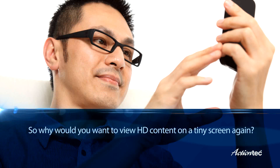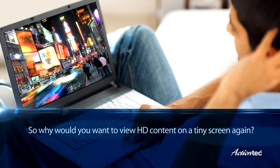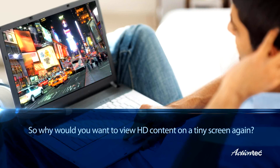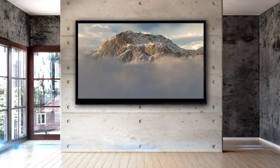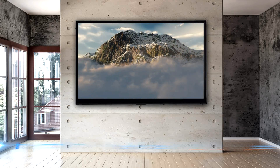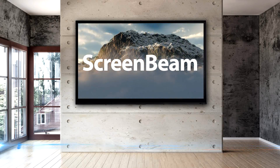So why would you ever want to view high-definition digital content on a tiny screen again? Enjoy your digital entertainment on the big screen just about whenever or wherever you want with ScreenBeam from ActionTech.